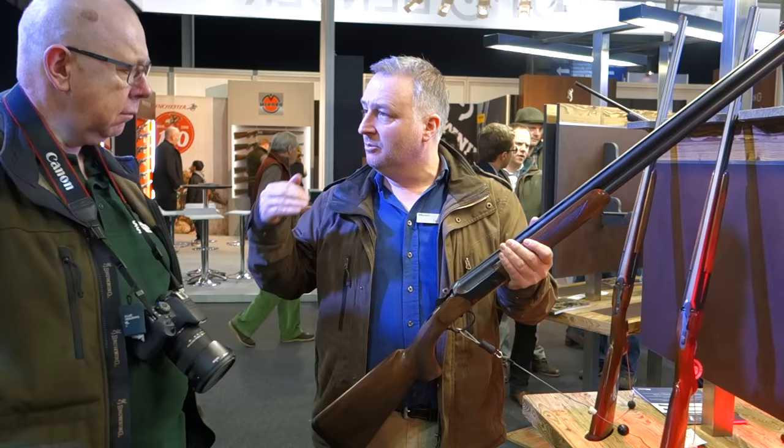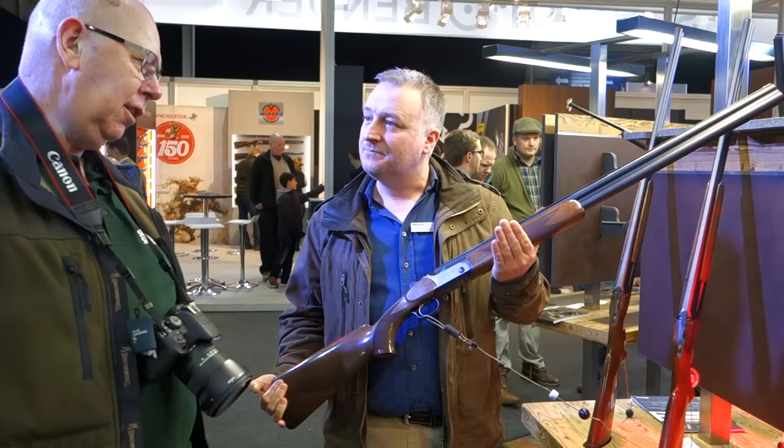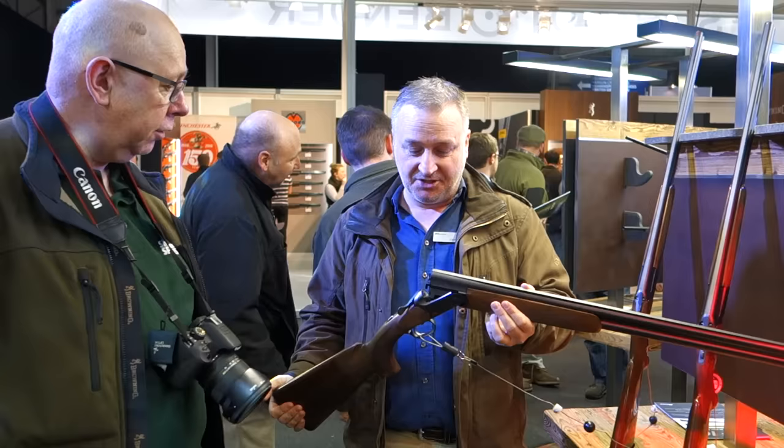The F3 remains the specialist — if you want high ribs, different stocks, higher grades, more engraving, that's all going to remain on that side. I'm no double gunner, but that is a nice handy shotgun, and I reckon it's going to clean up more than the F3 because of the price alone. It's a different market — there are a lot of people who aspire to the F3 but financially can't get there. The sporting comes out at £2,780. It's a good looking gun, with the balance system, and the ejector system is similar to the F3. It's a good all-rounder.